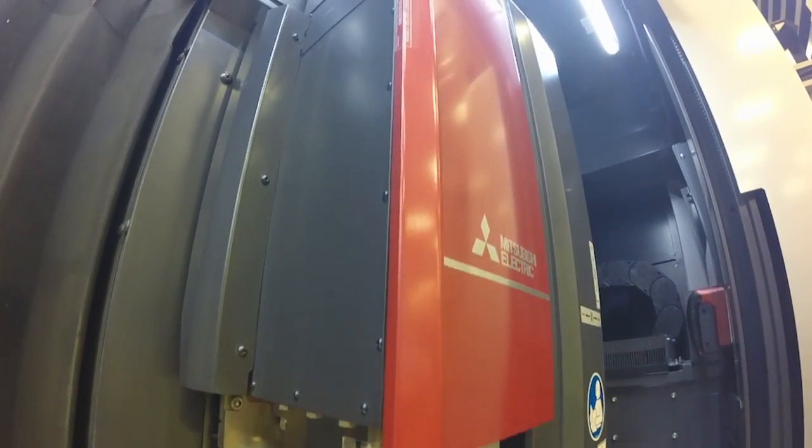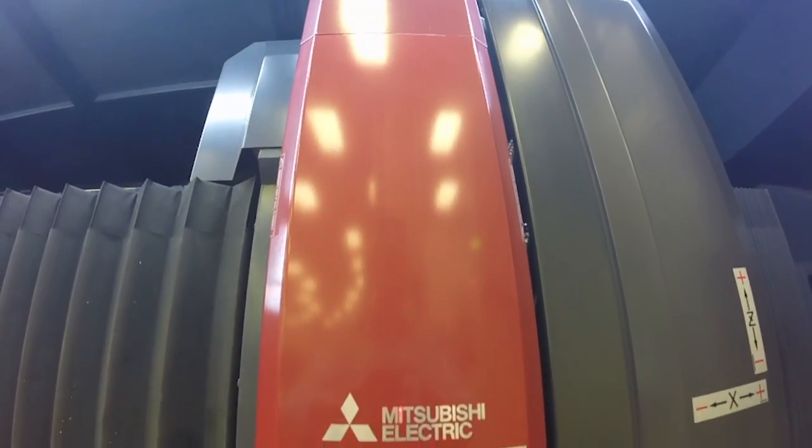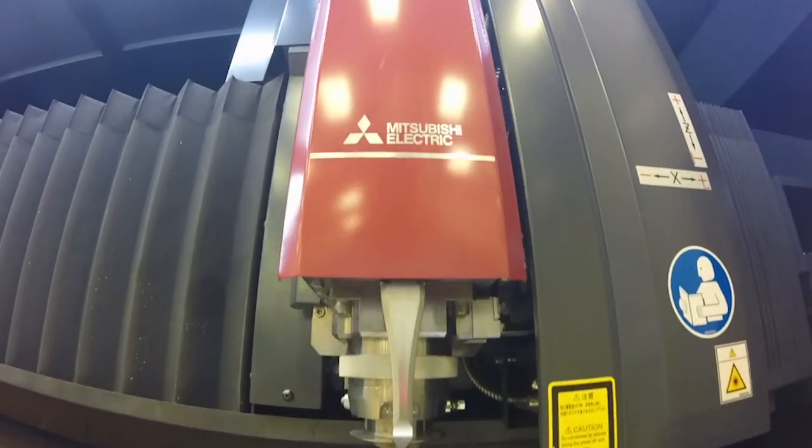The self-contained, fully sealed head prevents contamination, requires no operator intervention, and dramatically reduces maintenance intervals — all without sacrificing performance.